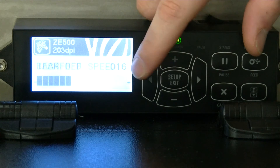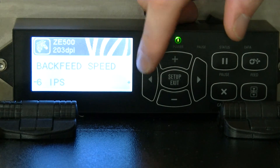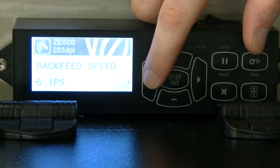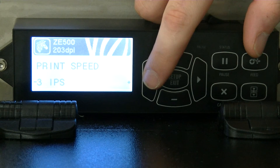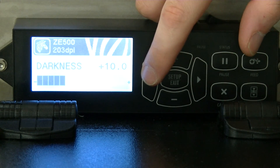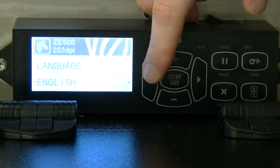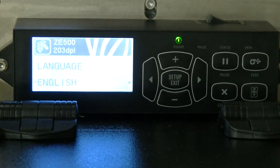These were the factory settings, I believe. They work well — it's good to go ahead and know what they are. Back feed speed: six inches per second. Slew speed: six inches per second. Print speed: three inches per second. And I think we're back at the beginning — yep, we're back at the beginning now. So those are the main parameters that you have to set.